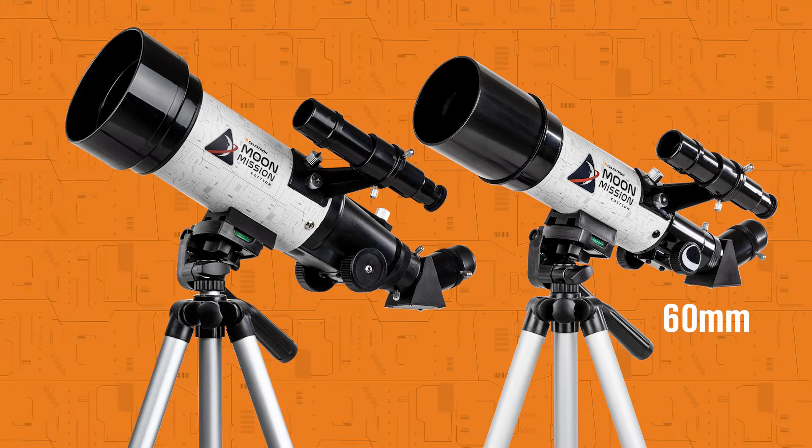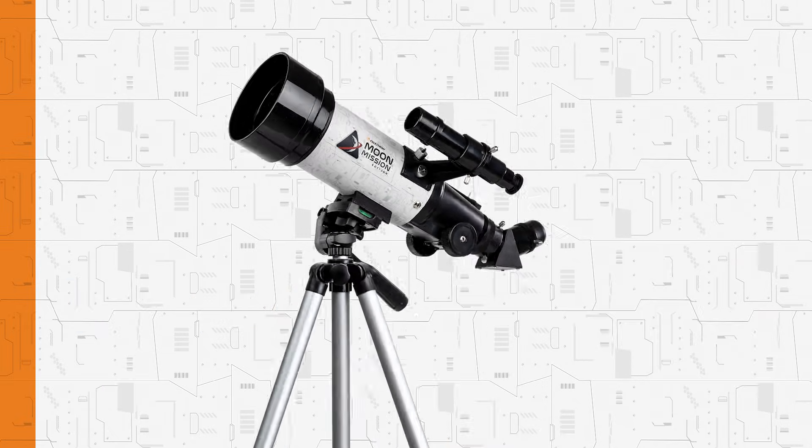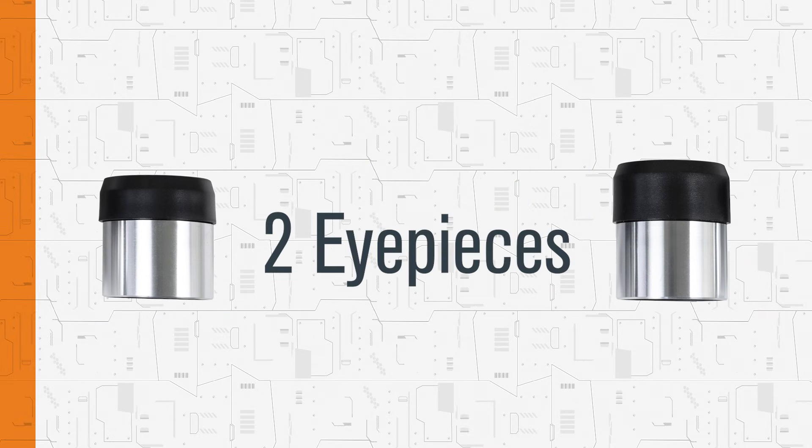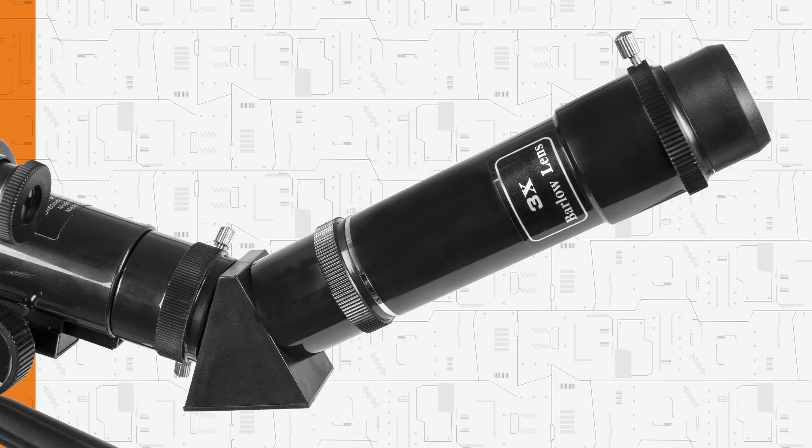The 60mm and 70mm travel scopes include the telescope tube, a full height tripod, two eyepieces, and a 3x Barlow lens to triple the magnification of each eyepiece.